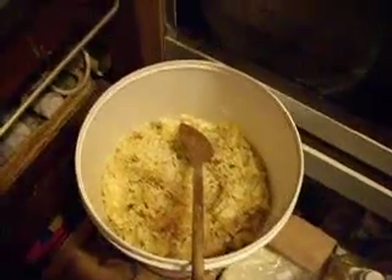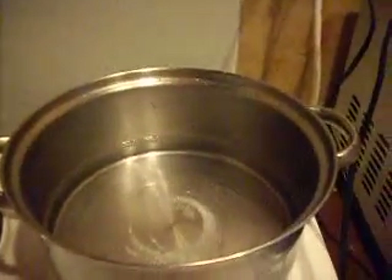Hello everybody, Linda here from the Scented Duff. I'm just about to put some beeswax into my boiler, which is on the stove here. I just thought I'd show you what I do with this beeswax I get from the beekeeper who lives across the road from me.